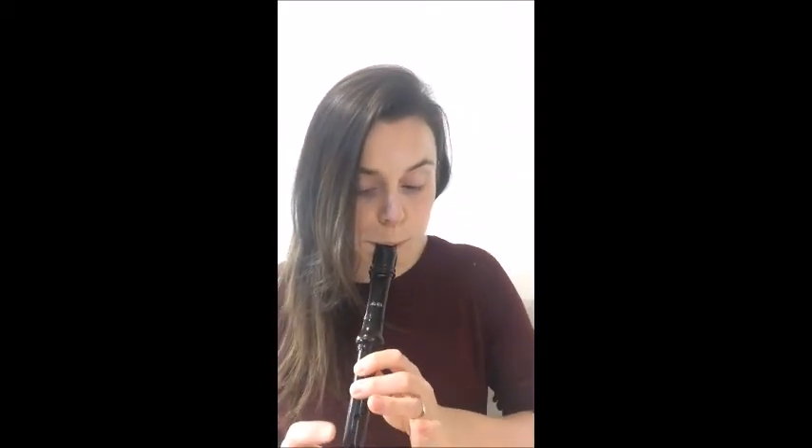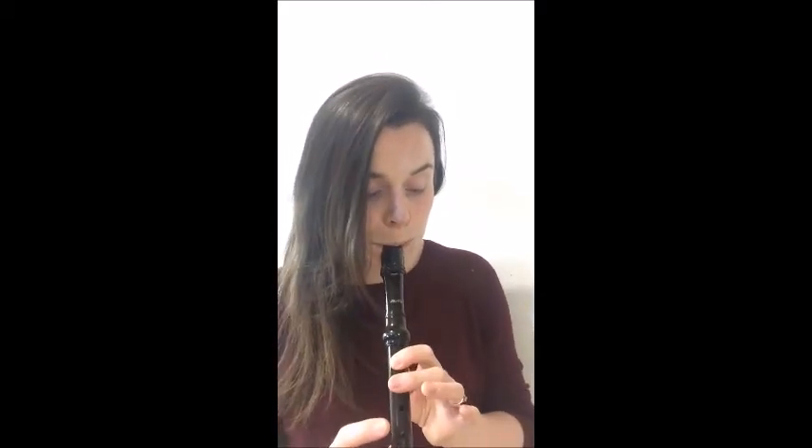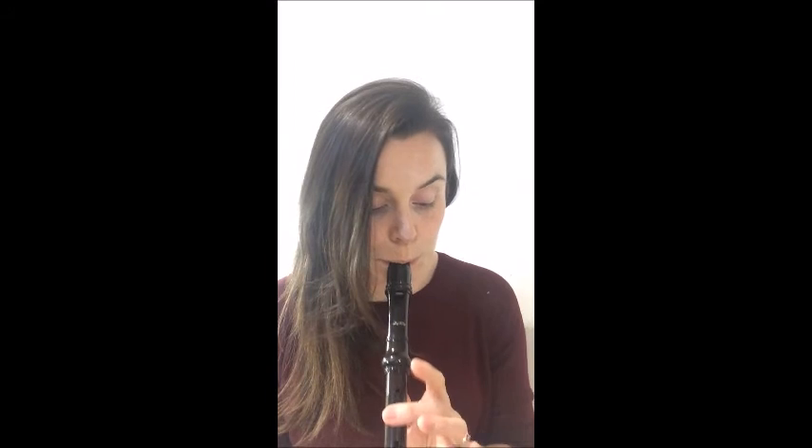[Spanish Ladies performed on recorder.] Thank you.